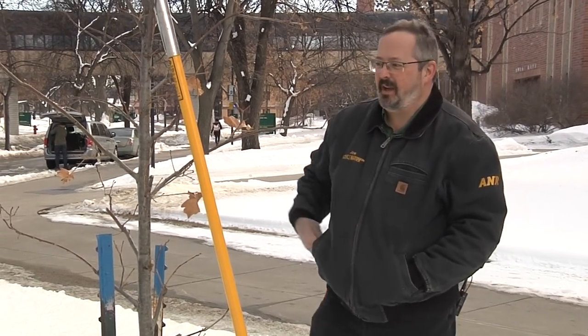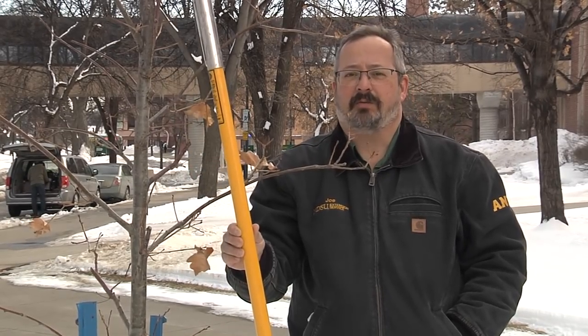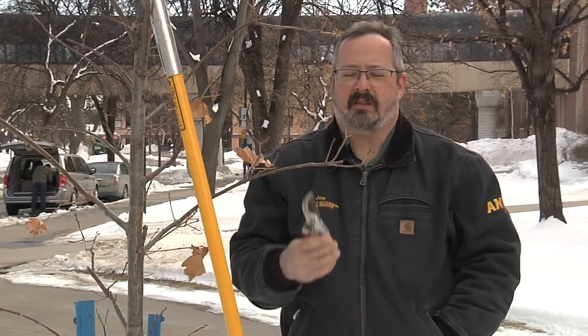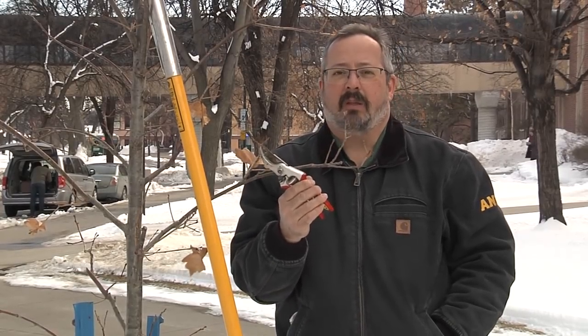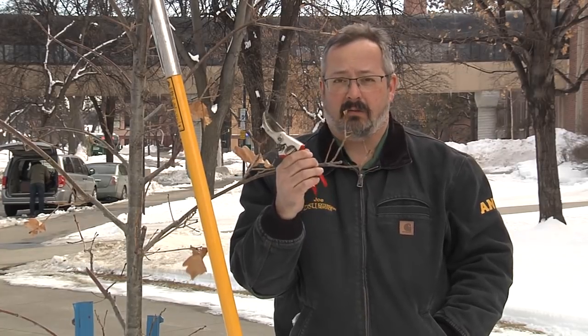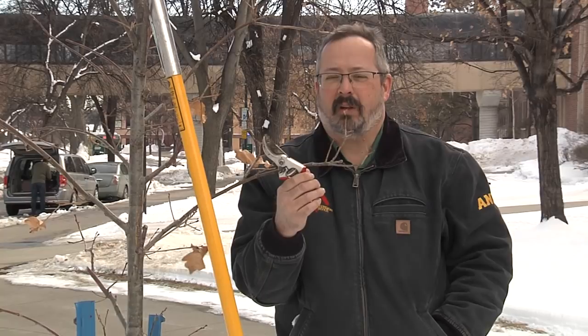Like this oak tree here, this is where we'll start. Before we start though, I do want to mention the tools we use. Sometimes it's a pole pruner like this, sometimes it's as simple as a hand pruner. The point is, use a sharp implement — whether it's a saw, a lopper, or a hand pruner — and buy the best quality you can afford.